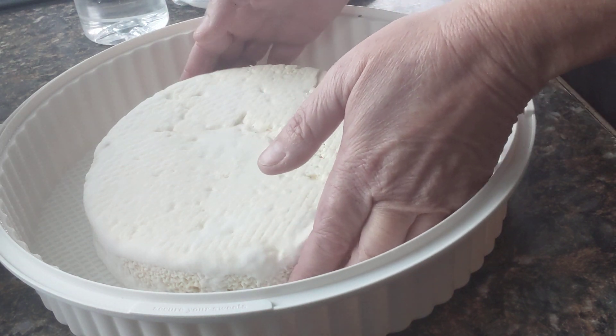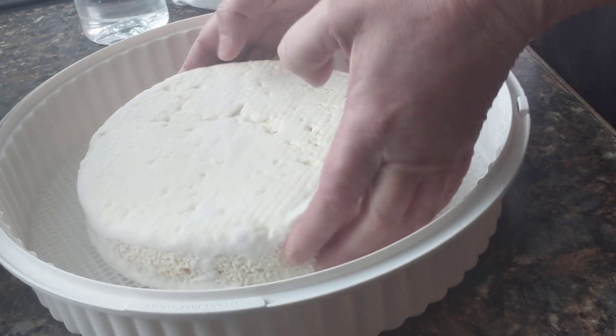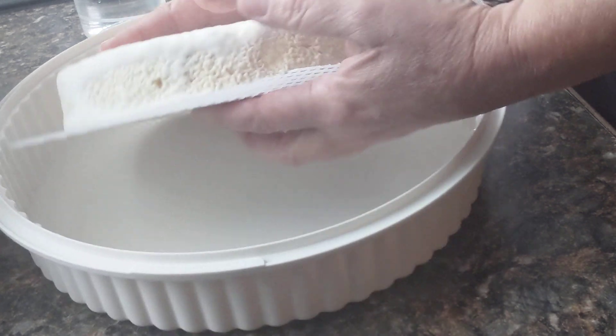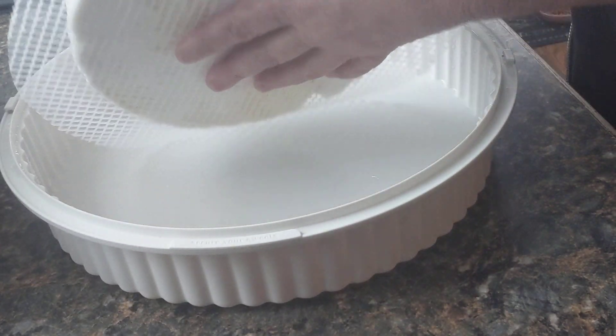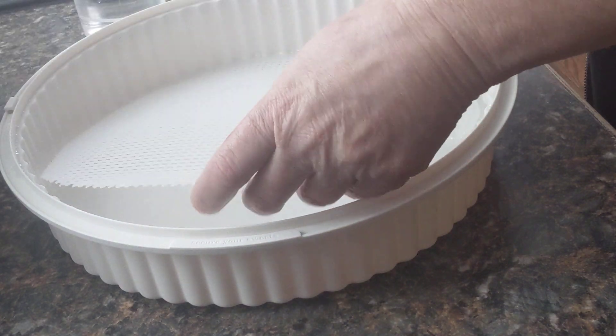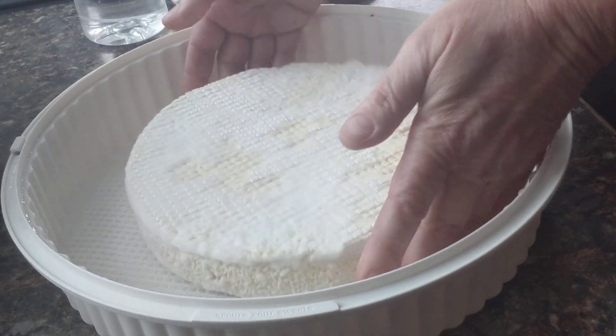So wish me luck. I'm a little nervous today because it didn't go well my first flip. I'm gonna try and lift it over here. There we go. Hope y'all can see this okay — a vlogger I am not. Okay, so there is the flip.